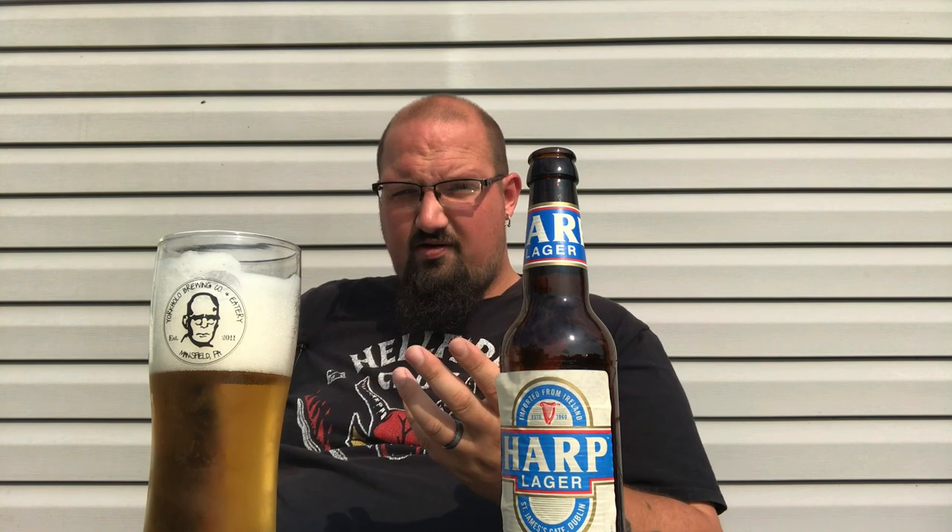It's your traditional clean, crisp lager. I'm going to give it 3.75 — it's doing everything it's supposed to do, nothing too crazy, but it's a decent all-day drinker. If you see it, pick it up. It is good for what it is, very drinkable. If you liked what you saw, hit like, comment, and subscribe. I do these videos all the time and try to get them out on a regular basis. Thank you for watching — until next time, cheers!